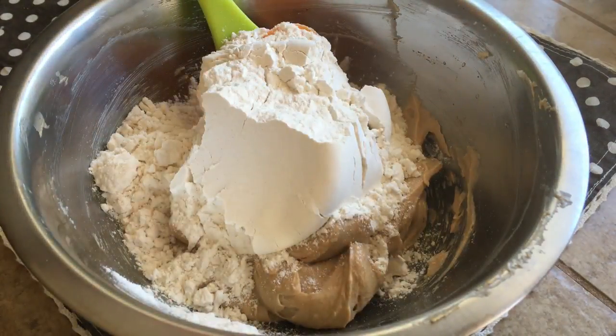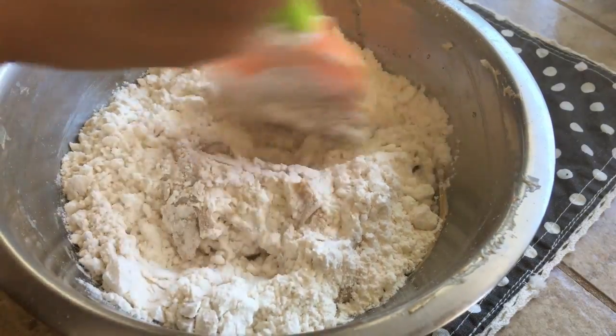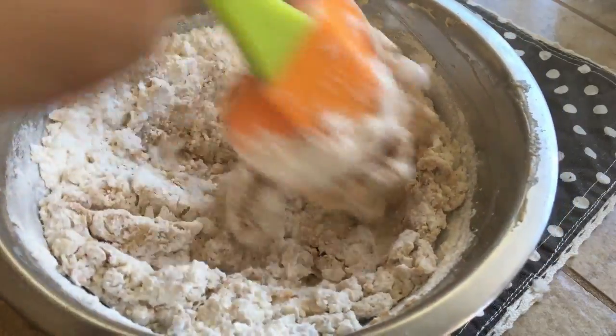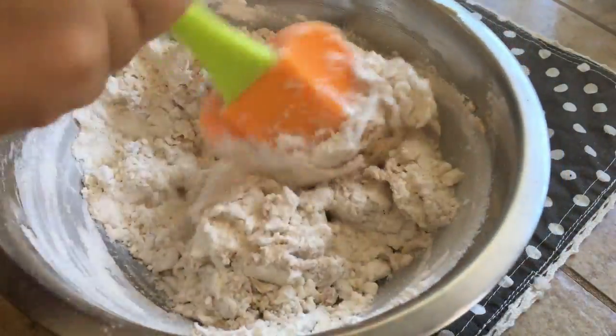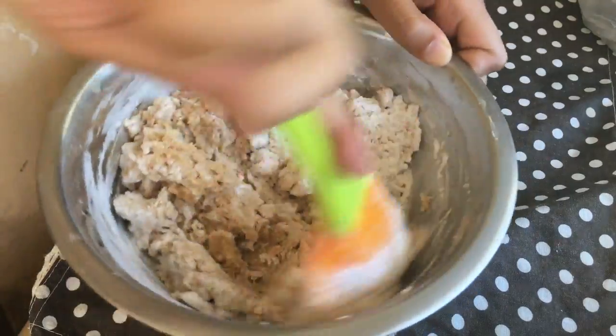This is looking good. Next, fold in 1 cup of all-purpose flour with a spatula. Now don't use a whisk — it's going to cause a mess. Just mix the flour into the butter mixture until it forms a soft dough. You want to do this with a spatula.